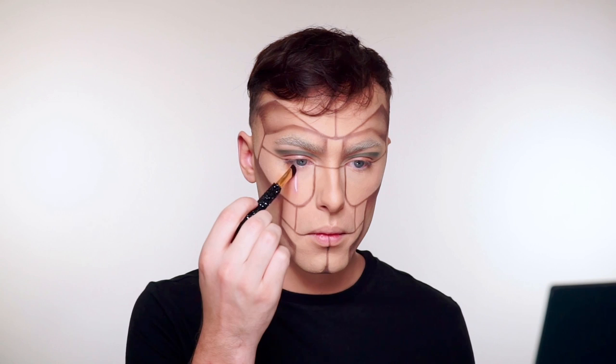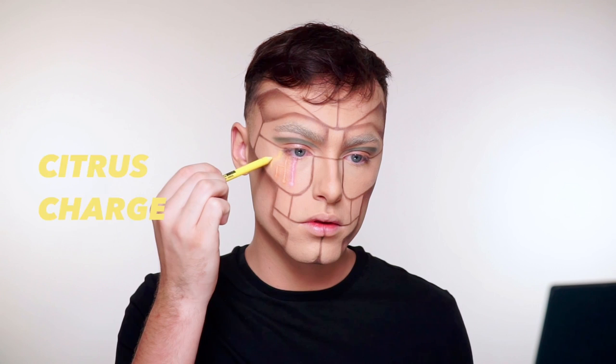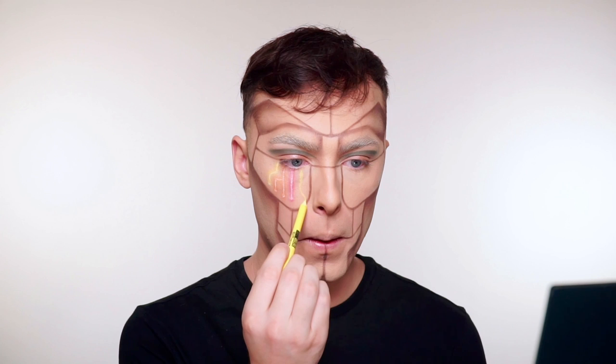I'm just creating some of these lines that go down my eyes using the new liners. I'm just drawing the line, then taking a brush and just fluffing it and kind of getting that color to spread a little bit. Then I'm taking the white shade and I'm going to run that down the middle of it very lightly. Then I'm using a brush with some of that product on it and I'm going to tap over the white lines to create that more yellow neon look.